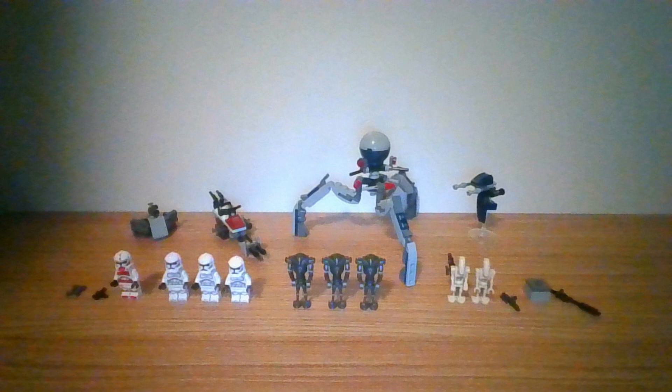which includes Clone Shock Trooper, 3 Clone Troopers, 2 Battle Droids, and 3 Super Battle Droids.